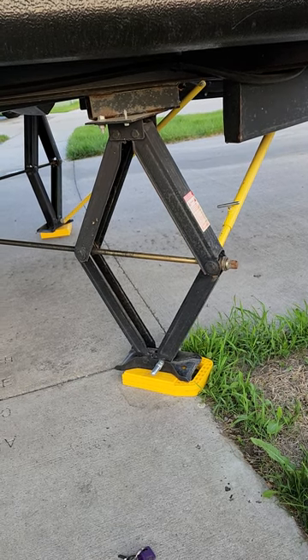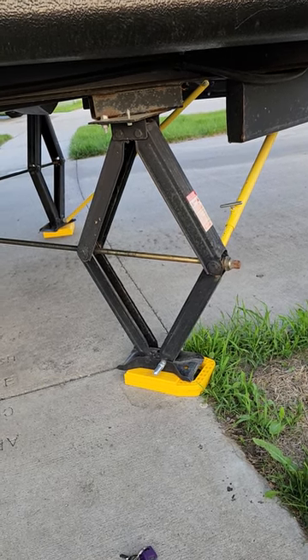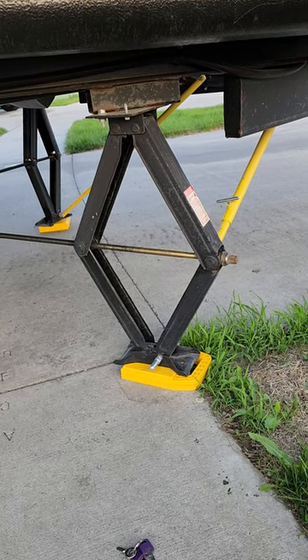Important to remember: don't run the slide out until your jacks are down and your wheels are chocked. That's it. Thanks guys — any questions, let us know.